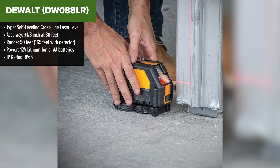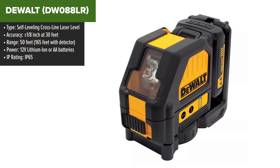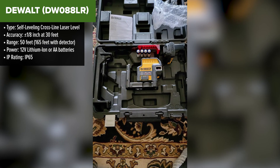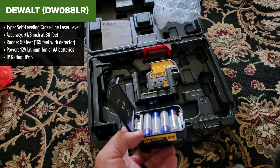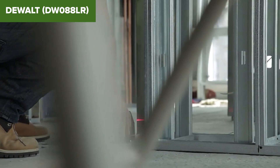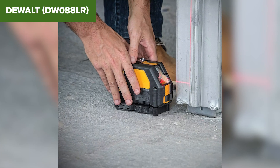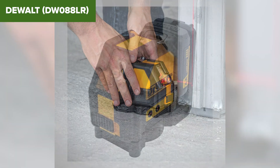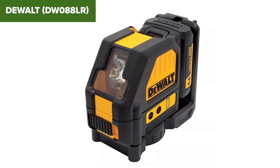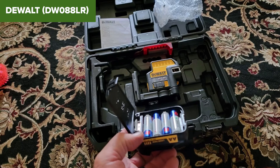If you love reliability, you'll appreciate the Dewalt. This laser level combines rugged construction with versatility. Its IP65 rating makes it one of the most durable models on our list, offering top-tier protection against dust and water, and the integrated magnetic bracket makes setup a breeze. Battery life is a mixed bag here — while the 12V lithium-ion option offers decent runtime, the AA battery pack drains quickly. And while it works well indoors, the red laser can struggle outdoors. Despite these drawbacks, it's a solid, reliable choice, especially if you're already invested in Dewalt's 12V MAX system.